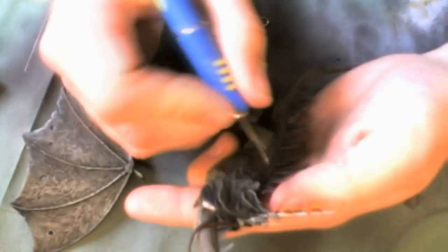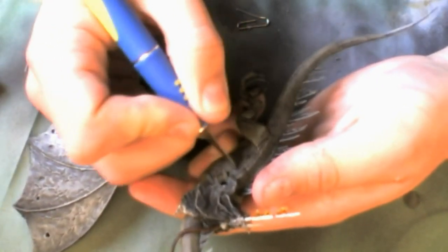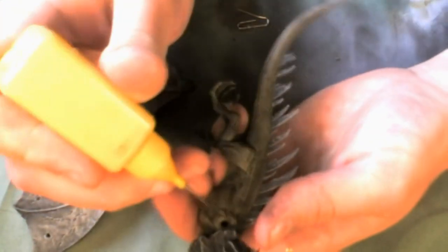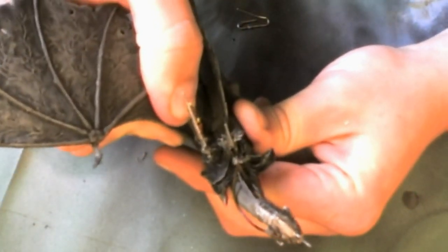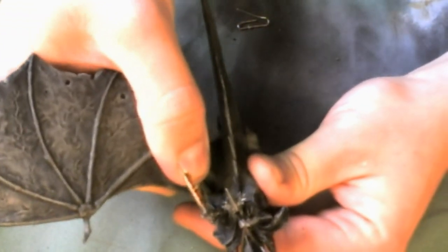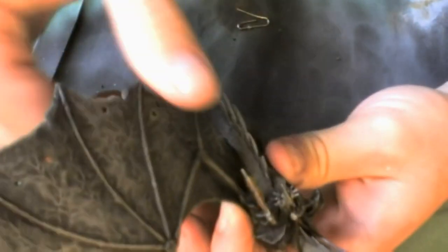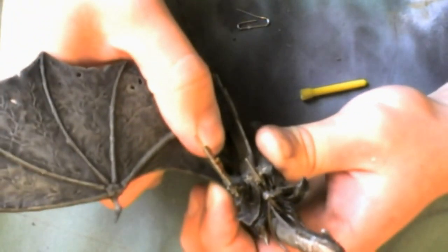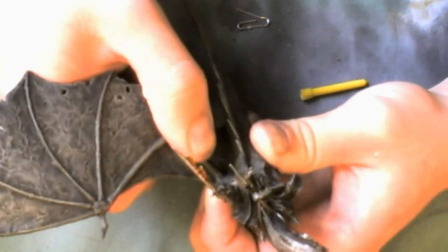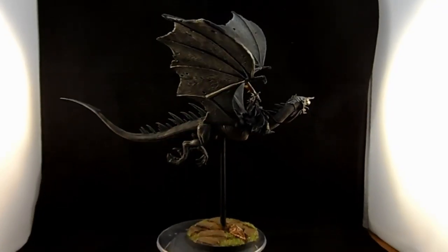A good tip for after-assembly painting: get a fine natural hair brush — not a synthetic brush — and get yourself some liquid poly, the water-based kind. Use it to make the assembly, and then when it's done, get a very fine brush like a double zero and just run a small bead of glue and let the capillary action of the poly cement draw it down. You'll literally have no seam then, and you can still paint the miniature that way — getting that seamless look without ruining the paint job.